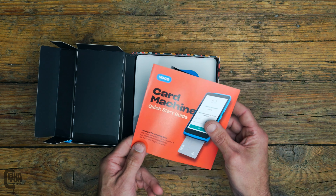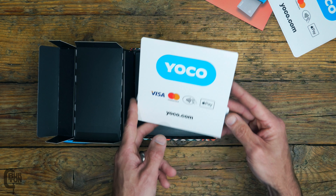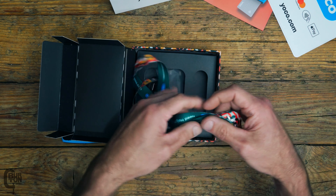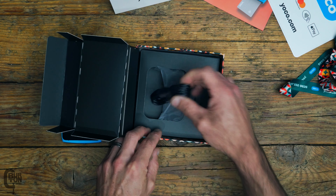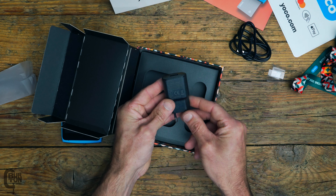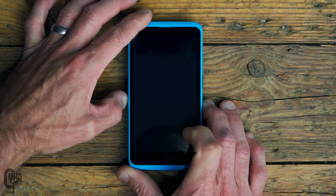Under the cover is a quick start card, one sticker, and a stand-up card to show your customers which payments you're able to accept. There are also three small Yoku stickers included. Next up, we have the included lanyard, which is quite nice and colorful and feels like good quality.